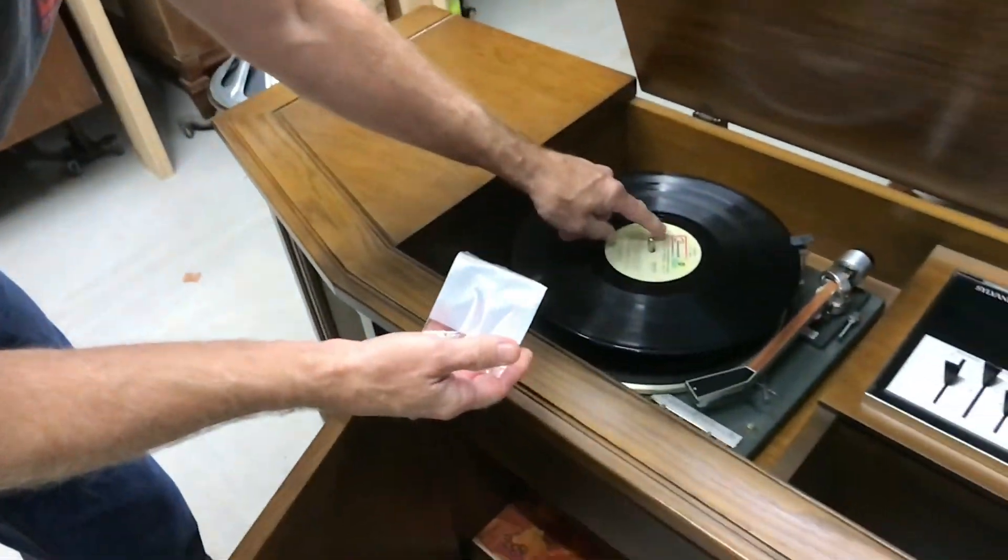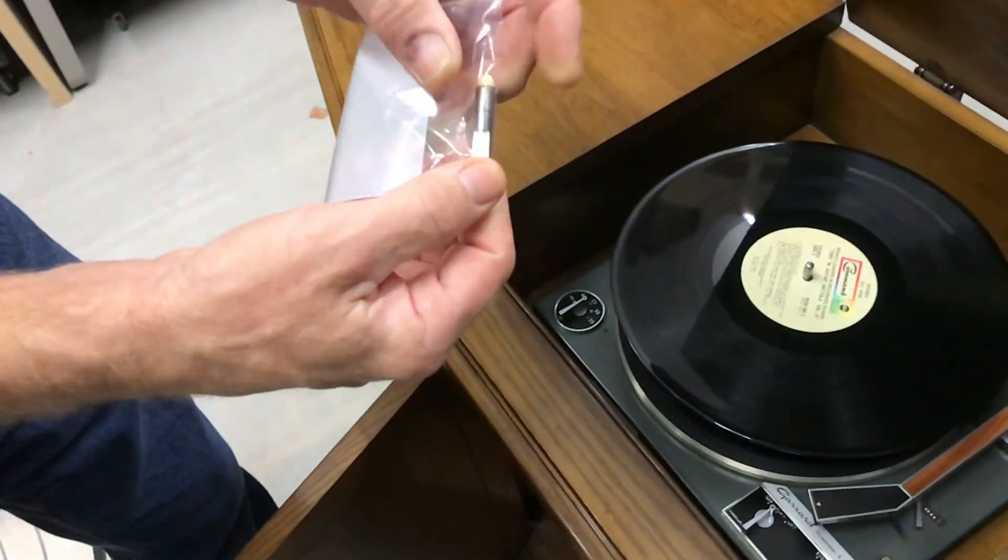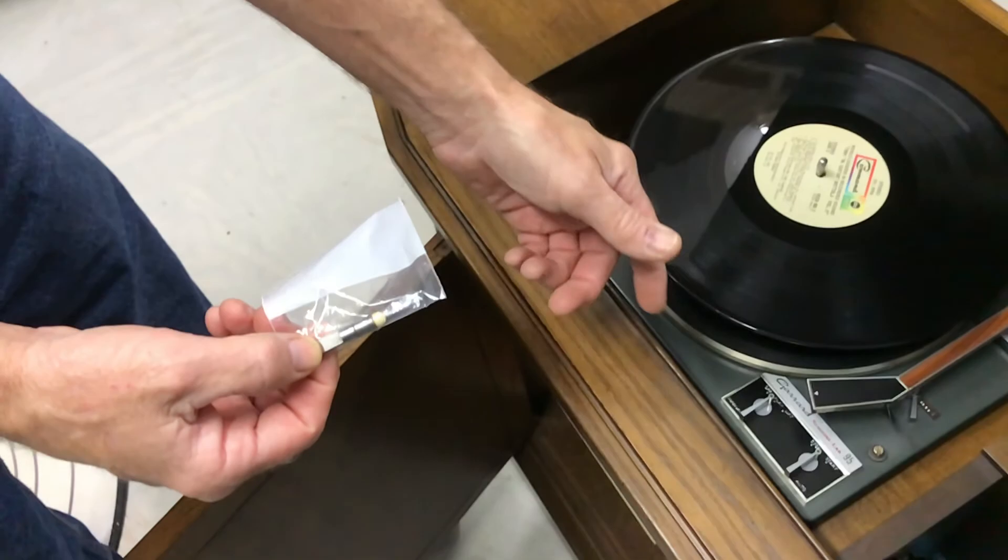If you don't want the record changer option, you put this pin in right here. This simply pulls out — put this pin in and you do one record at a time. That's what manual is for.